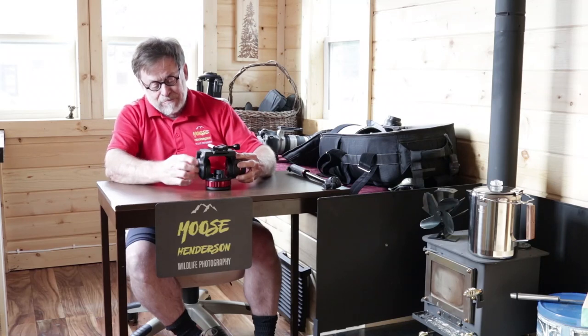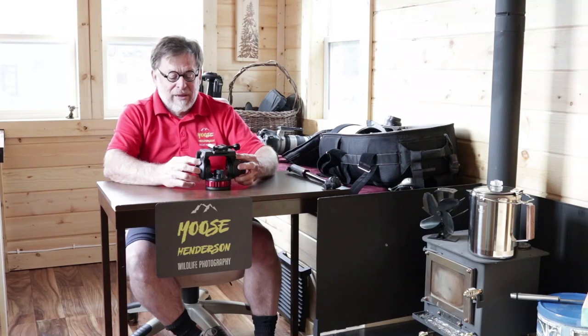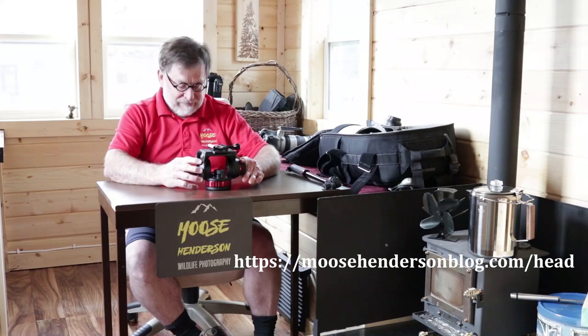Inside this bracket, on this side, is a counterbalance spring, which I didn't like. When I set my lens at a certain angle, I don't want a spring causing it to come back to horizontal. So I opened this up and I removed this spring. That is detailed in my blog post, which can be found at moosehendersonblog.com/head. I'll write that in a caption down below the video.